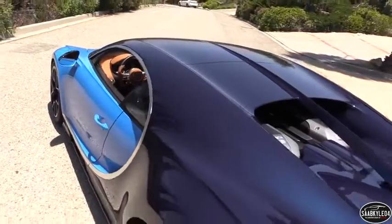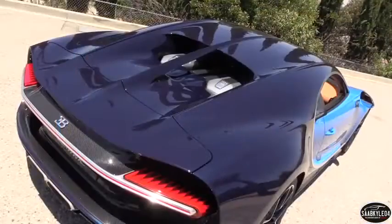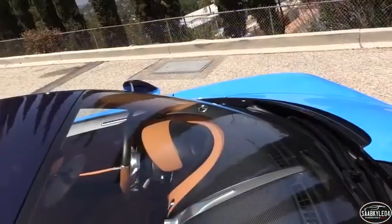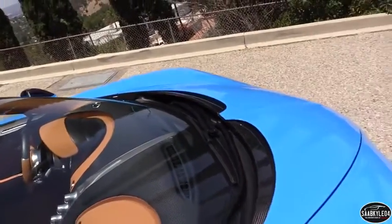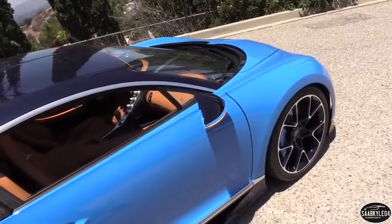The Chiron is longer by 3.2 inches, wider by 1.6 inches, and taller by 0.3 inches, leading to greater interior room and cargo space. While the Veyron used a combination of aluminum and carbon fiber for its bodywork, the Chiron's body is entirely made from carbon fiber for reduced weight.